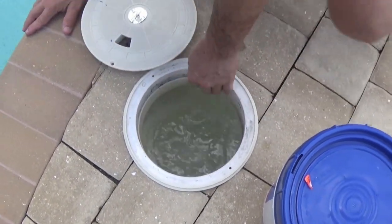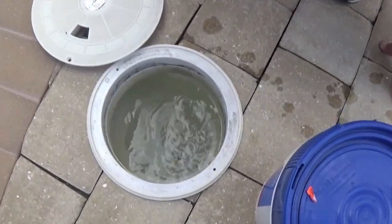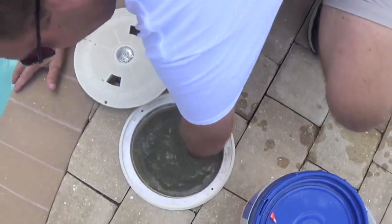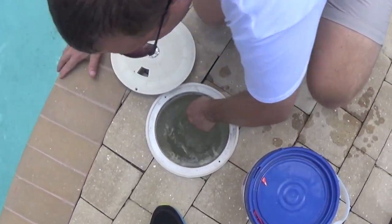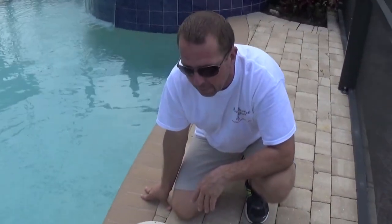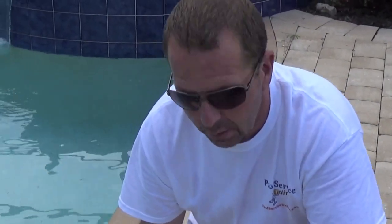If you look in there again, all the chemical is gone. There are a few little things stuck in the basket but they'll eventually go through on their own — you could also shake the basket in and out. Make sure before you put the lid on that the basket is pushed all the way down. And that is the process of putting cyanuric acid or chlorine stabilizer in the pool.